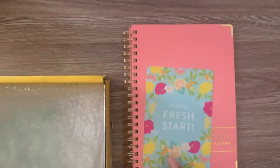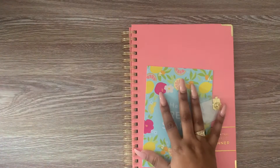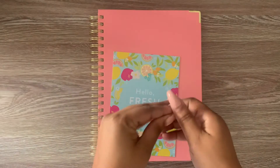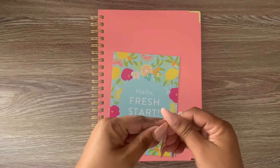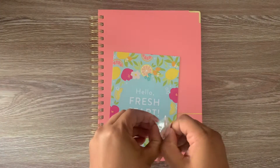Let me go ahead and put this box aside and we'll go through this. So this came with this little pin, which is really, really cute. I'm very excited about going ahead and using this planner.